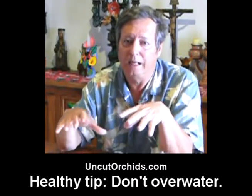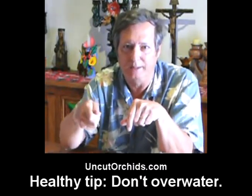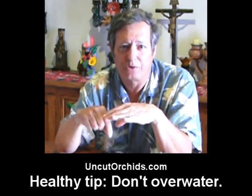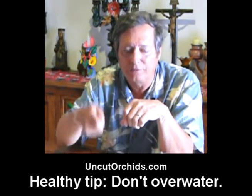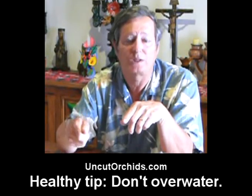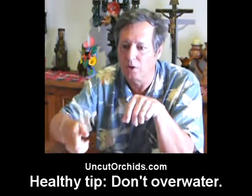When you water, water thoroughly, then after you water thoroughly, lift the pot and feel how heavy it is. Let it get dry, then stick your finger about a half inch into the pot — just right under the surface — and lift it with your hand and feel how much it weighs. That'll tell you when it's time to water.